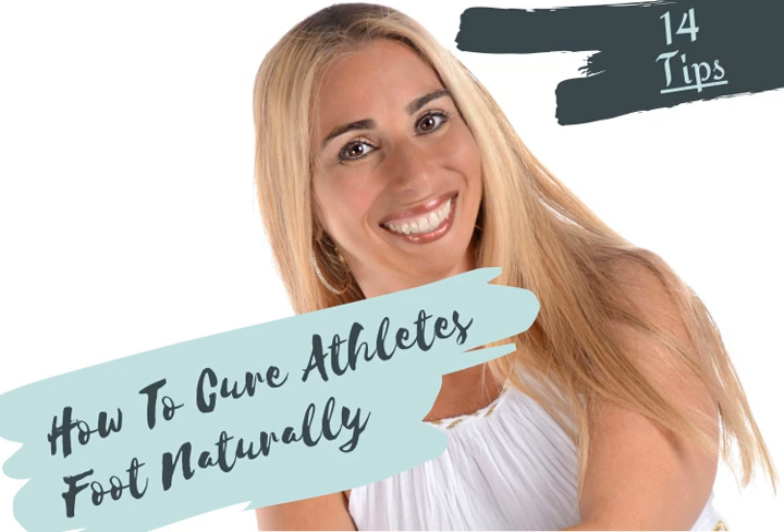You can also use garlic to help cure athlete's foot. Put crushed garlic into dry socks before bed — raw garlic can help to kill the athlete's foot fungus.